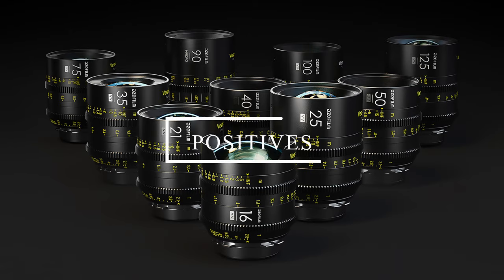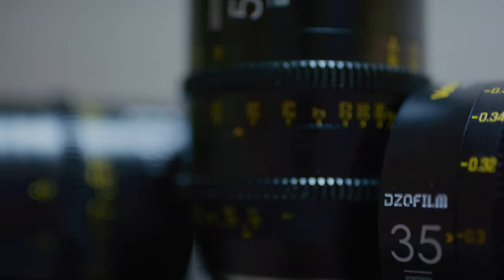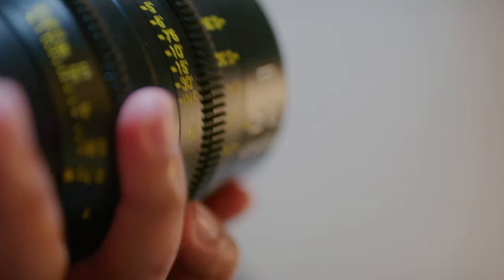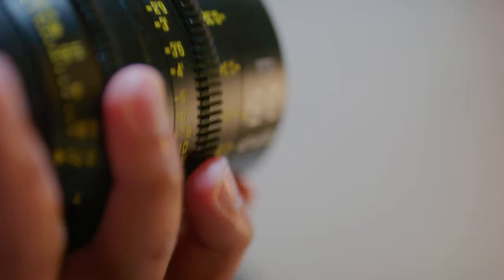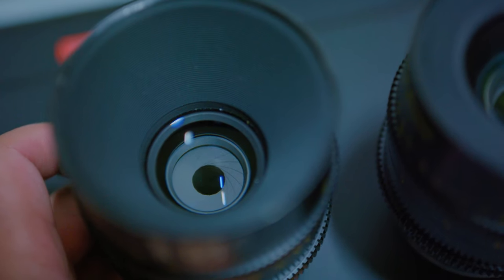First, let's talk about the positives. The build quality on these lenses is quite good, considering their price point. They have some weight to them and they feel durable. Obviously I wouldn't recommend going out and testing the durability of any lens, because that's just plain stupid, but DZO Film did construct some tough buggers here.